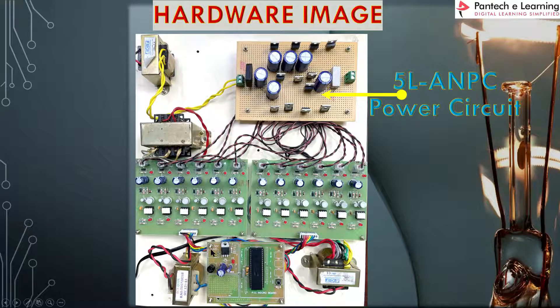Here is the main hardware image — the full overview. You can see the PIC controller and the transformers. There is a 12-volt 5-tapping transformer and another 12-volt 5-tapping transformer, along with two 6-leg TLP250 driver boards. This is the main power circuit of the 5-level active neutral point clamped converter. A 12-volt transformer feeds through a PTP connector, is rectified by a bridge rectifier, filtered, and then connected to the 5-level power circuit. Across the load resistor, we check the output waveform from the DSO.